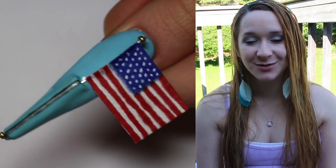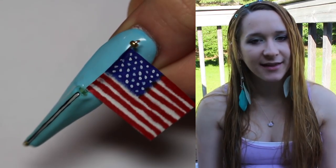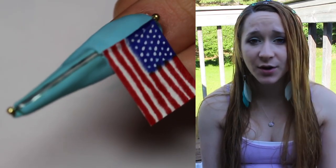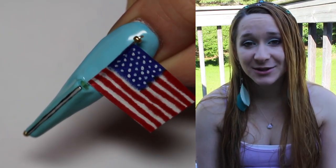Hi guys, in today's video I'm going to be doing a 4th of July or Independence themed nail art design. However, if you do not live in the United States, you could do this for your own flag, or for like a pirate flag, or you could really switch it up and do anything.